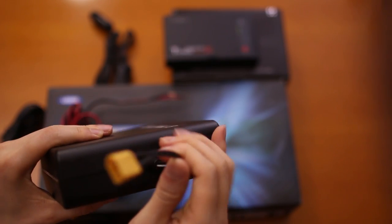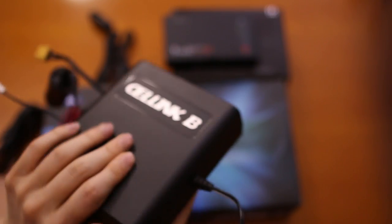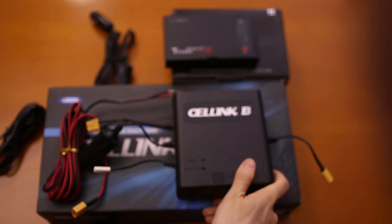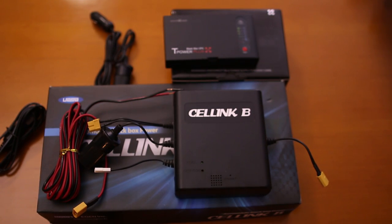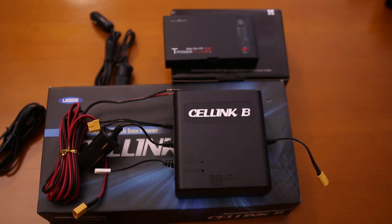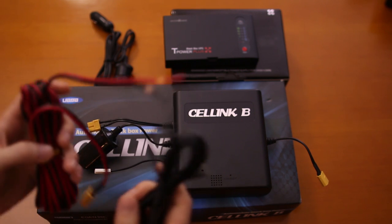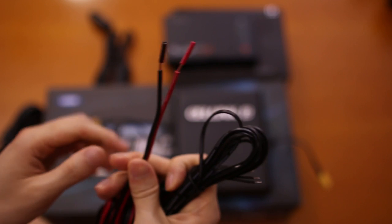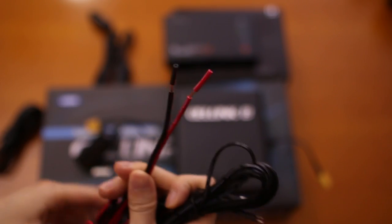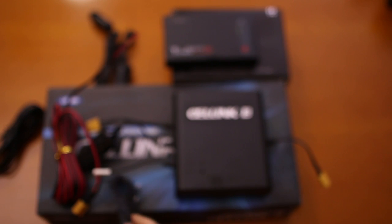Lastly, there's a cable for the expansion pack. You can actually expand with another Cellink unit, and a lot of our customers have already done it — it gives you another same-size battery, another 72 hours. For Cellink, we recommend using a fuse adapter because you're working with two very different wire sizes; this cable in particular is a lot thicker and sturdier, so a fuse adapter is recommended.